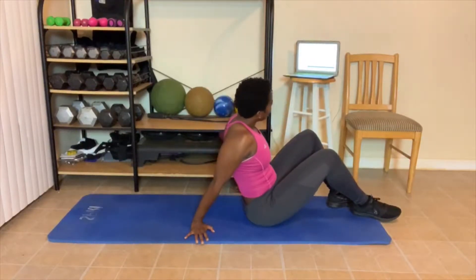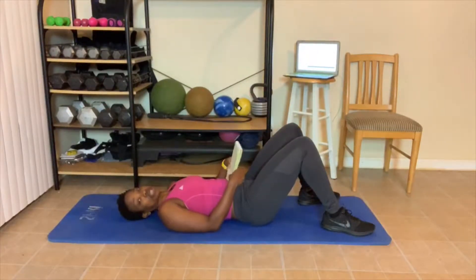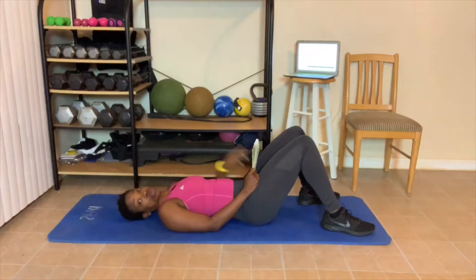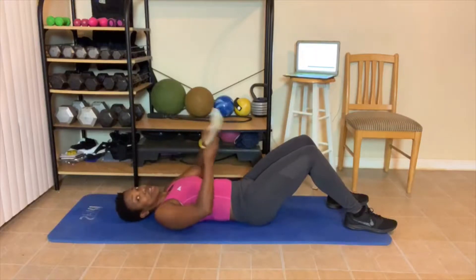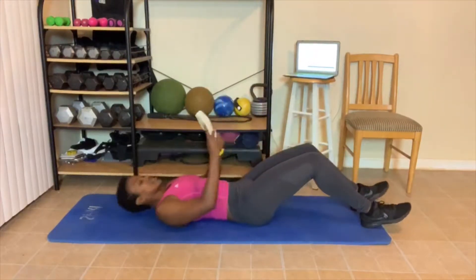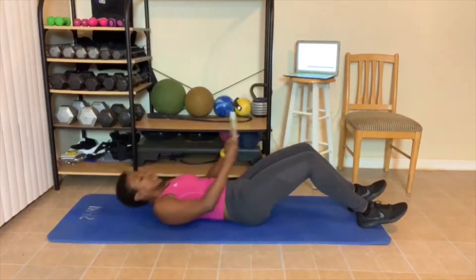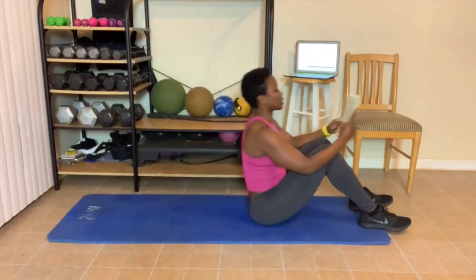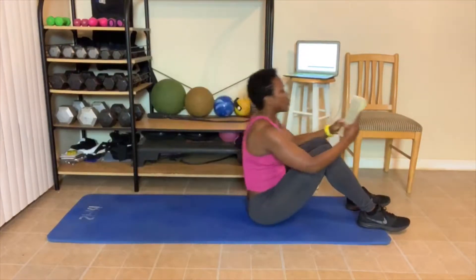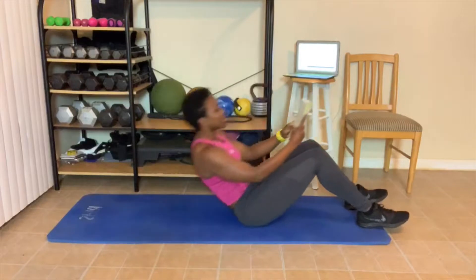I'm going to call your names out. 4, 3, 2, 1 — sit up, here we go. Carolyn, 1. Sharif, 2. Karen, 3. What level are you doing today? 4. Lynn, 5. Dion, 6. Yalandria, 7. Tanaria — what level are you doing today? 8. Tamera, 9. Sonia, 10.